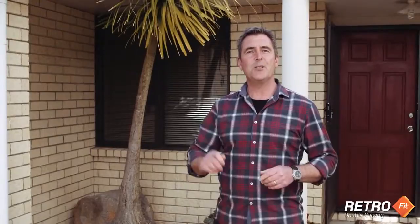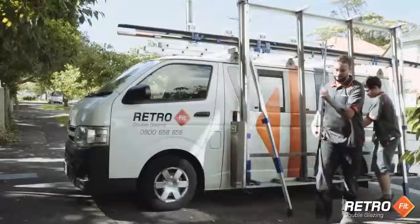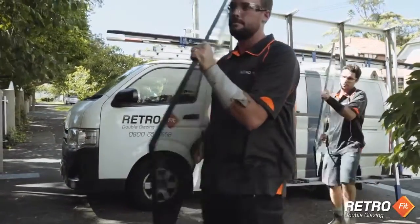So if you're after consistent temperature in your house all year round, take the first step now — request a quote by clicking on the button below. And check out the rest of the site to see what's involved in retrofitting your home with double glazing using Low-E glass and argon gas. It's a winning combination.